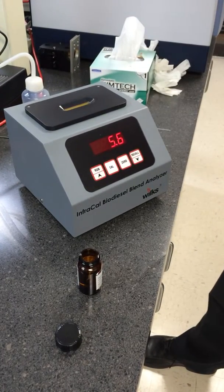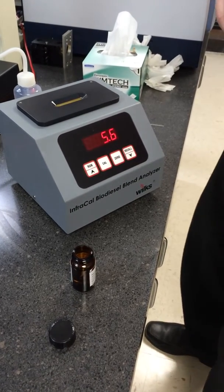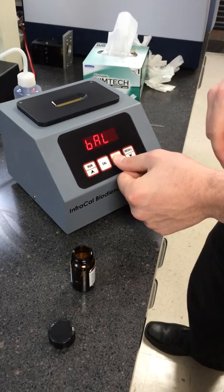Allow 15 seconds for any residual solvent to evaporate. Then you'll want to hold down the zero button until you see BAL on the screen.